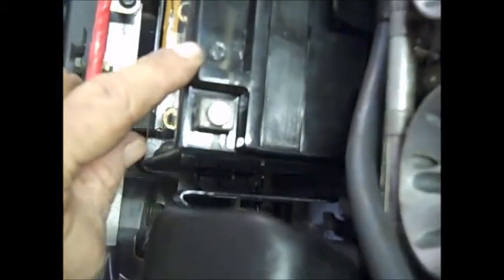The next thing is to put the battery back in. Get the battery and make sure you don't get any of the wires underneath it when you set it down into its spot. Then it's just a reversal — put the cables back on, making sure you get the red one hooked up to the side that has the plus on it: positive to positive, negative to negative.